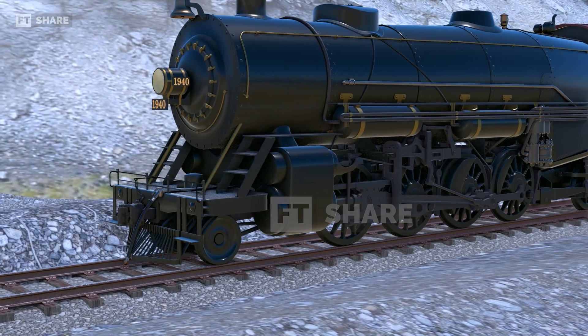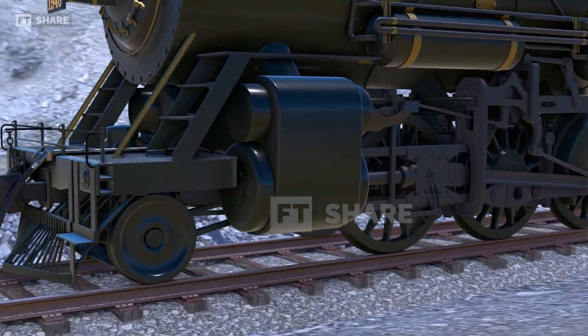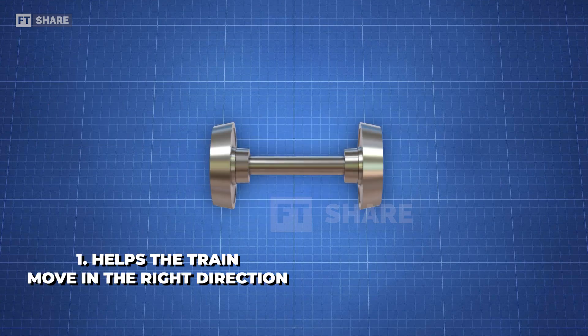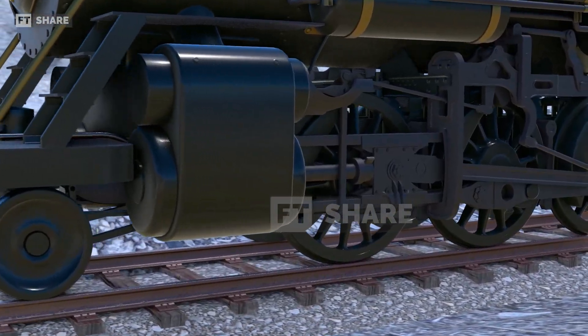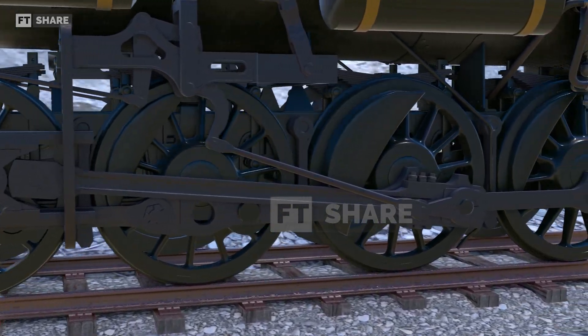At first glance, train wheels might look like perfect cylinders. But if we take a closer look, we'll see that the wheels are actually slightly conical in shape. We think this conical shape is pretty impressive. It helps the train move in the right direction and also makes it easier for the wheels to turn. To get a better understanding of this, we'll look at some examples of train wheels with different shapes.